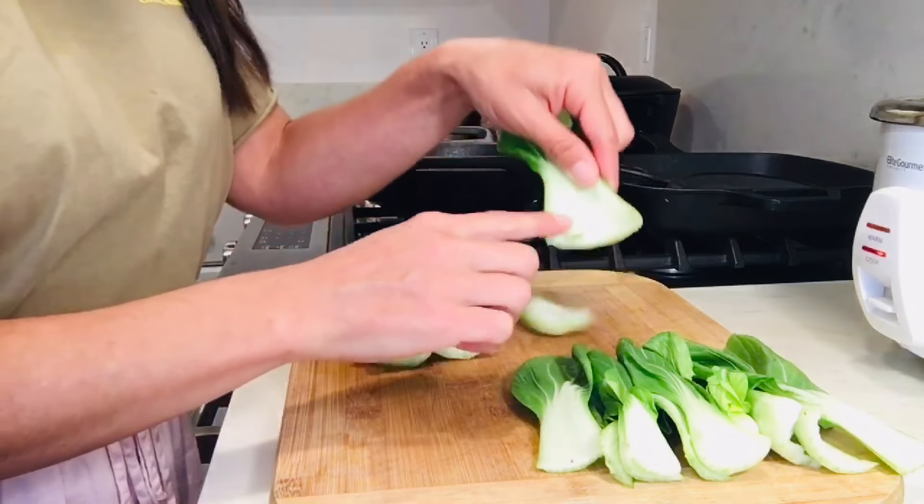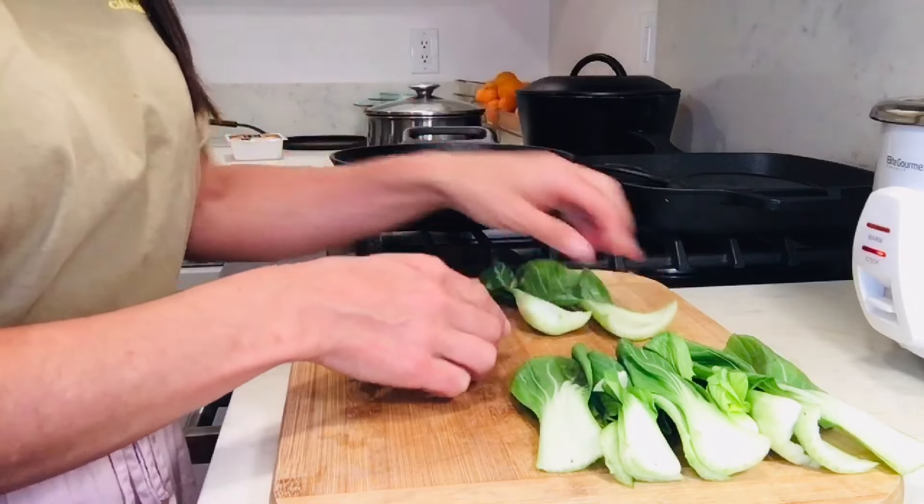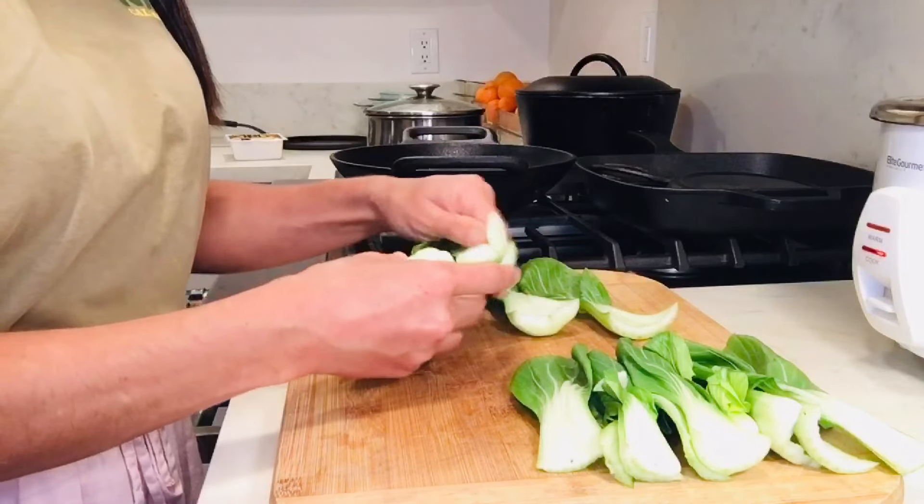See how dirt gets easily trapped inside of those little crevices. That's why we're going to give this a good wash.